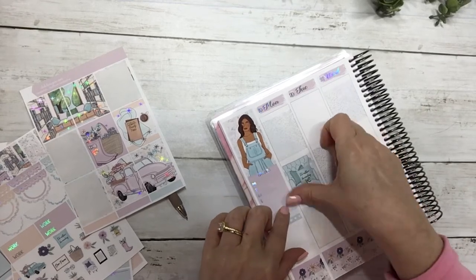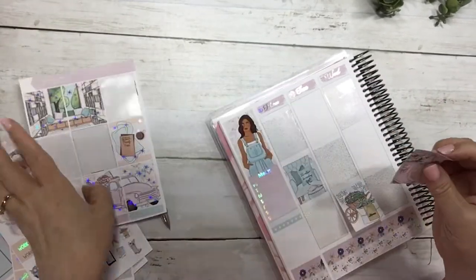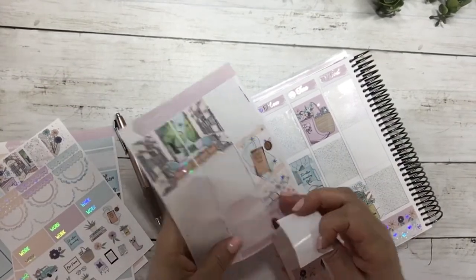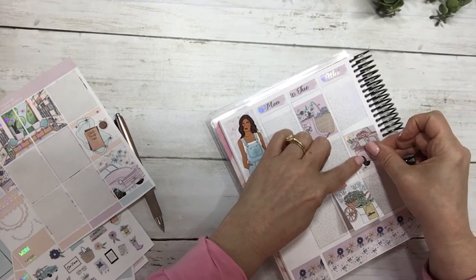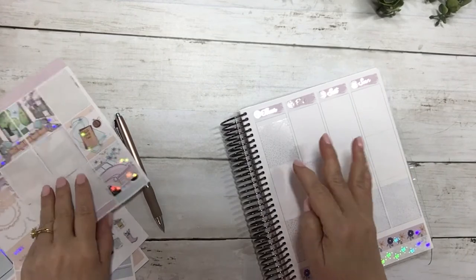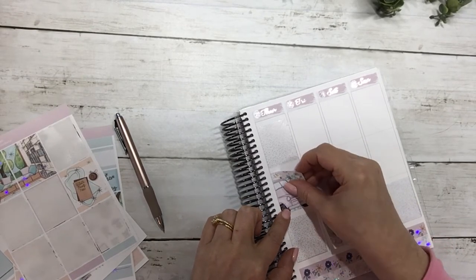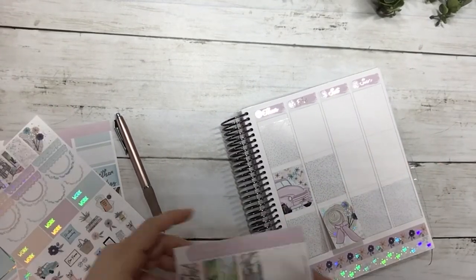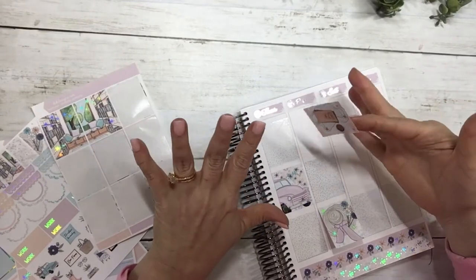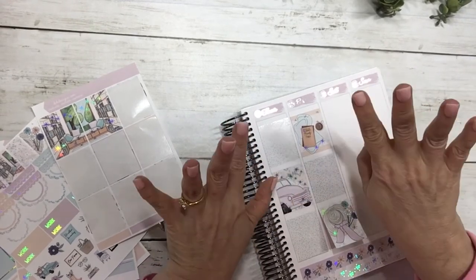I'm just going to put these full boxes in — and hopefully I did that right. I did! I wanted to split up the scenery so that when you open it, it makes a scene. I'm going to use this other scene right here and this one right here. I've got like an ink explosion on my hand — we had a couple printer issues and I can't get it all off.